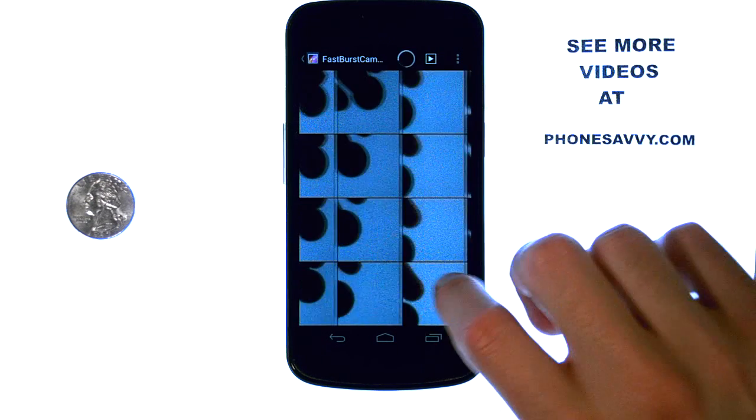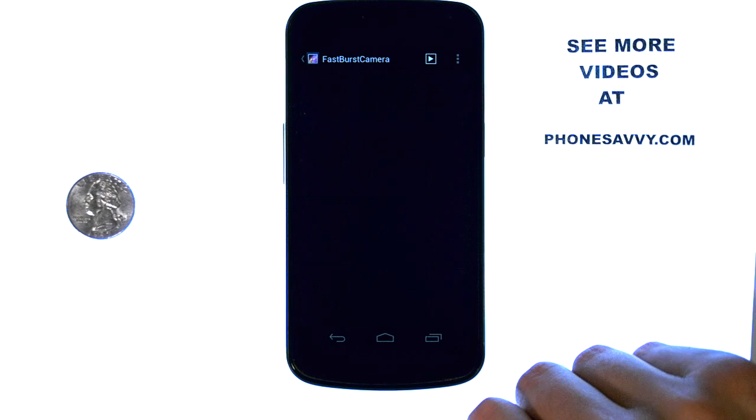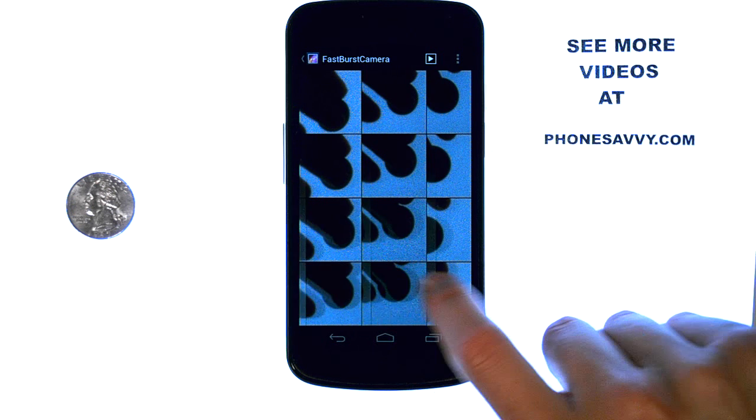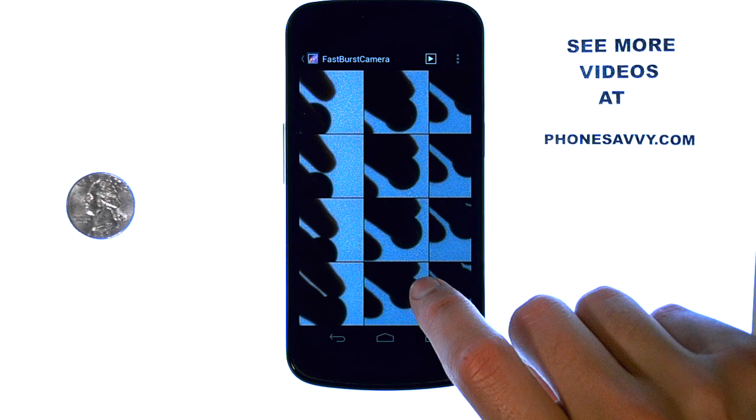Make sure you bring this application out when you're trying to catch that perfect photo and you should have no problem — one of them should turn out really nice. Then go ahead and delete the rest.